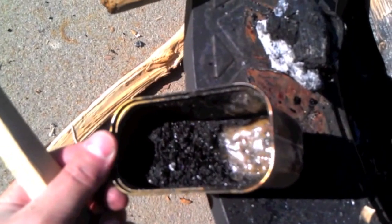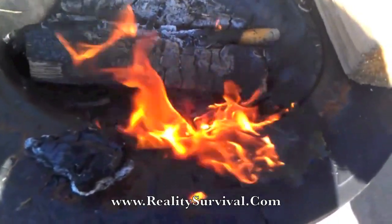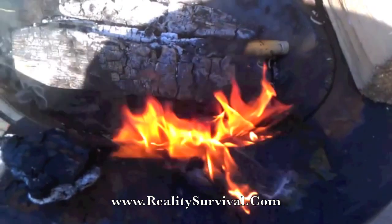I've got the charcoal added in, and now we're just going to stir it up. It's started to solidify just a touch, so I may have to stick it back on the heat. Well, my can spilled over and I spilled most of my glue. I still have some in there, but I'm going to have to add some more pitch and some more ash to it. This stuff's definitely flammable.